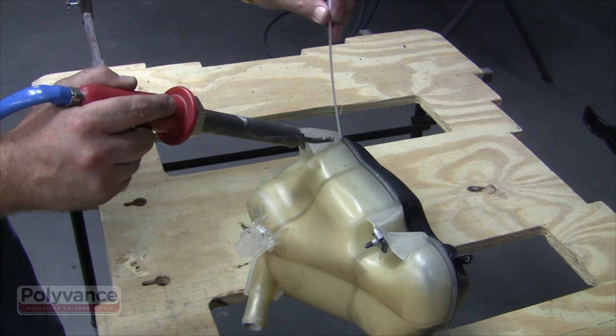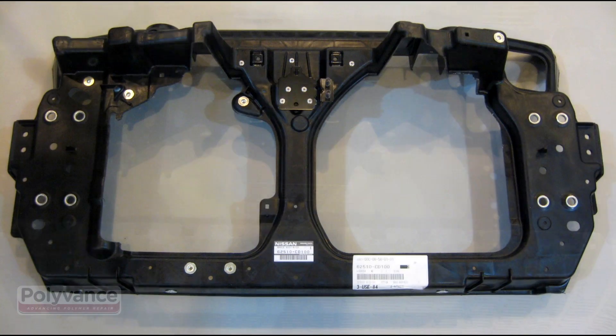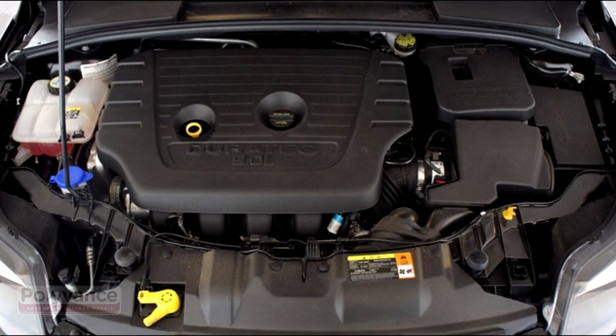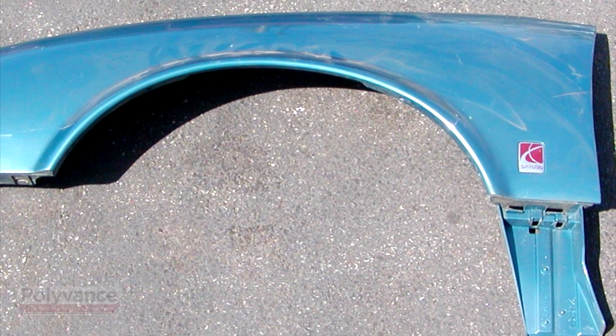Polyethylene is often used on overflow and washer bottles. Nylon is used on radiator tanks, core supports, and other underhood parts. Polycarbonate is used on body panels and bumpers.